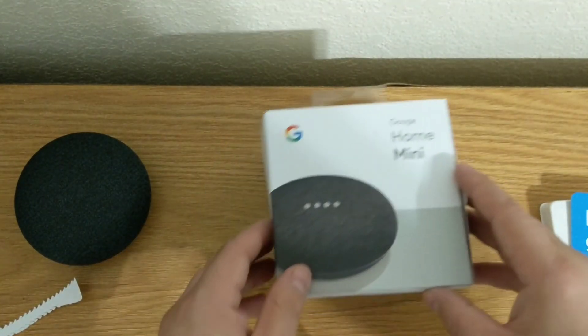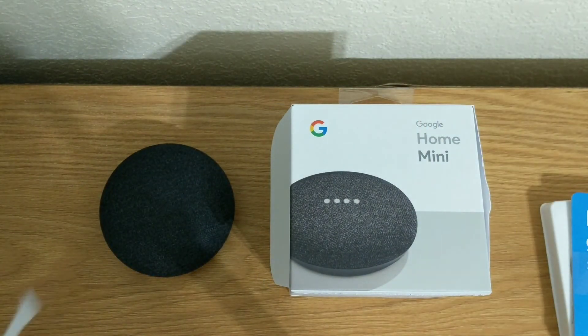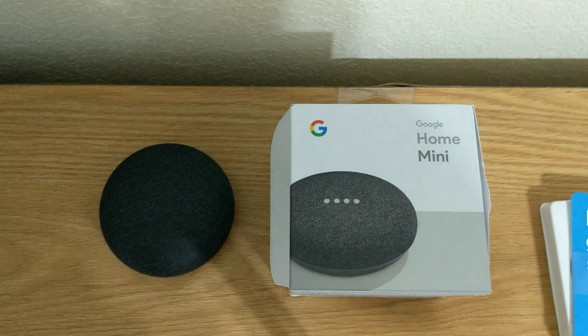I'm definitely excited to plug it in and get some sound quality feedback out of it — see how it compares to the Google Home. Obviously it's not going to sound exactly the same due to its smaller size, but hopefully it'll be good enough to warrant the purchase of this to put in either a kitchen, a spare bedroom, or a bathroom. Thanks, guys.